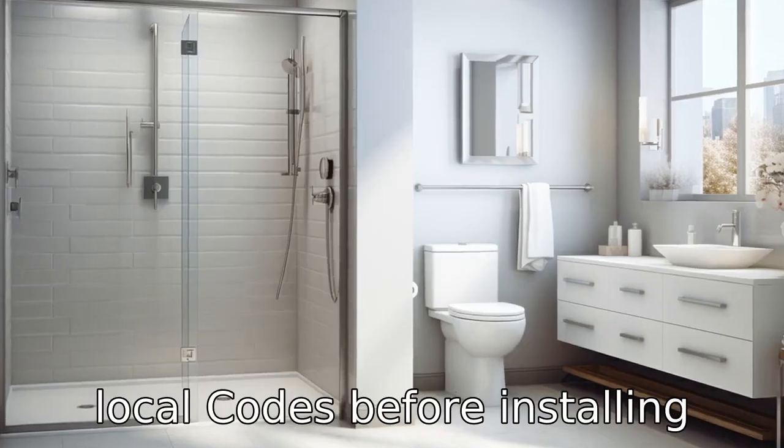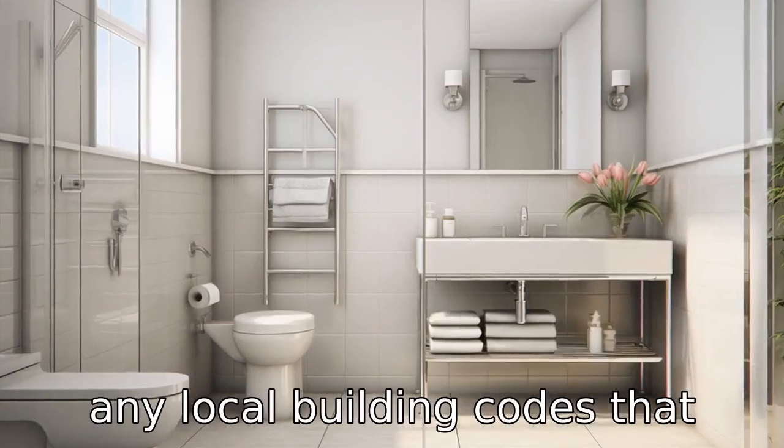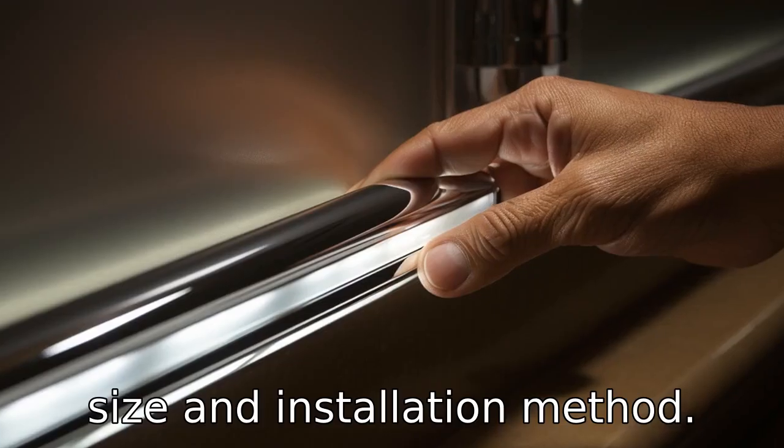Tip 10: Check local codes. Before installing grab bars, check if there are any local building codes that you need to follow. Some jurisdictions may have specific requirements for bar placement, size, and installation method.